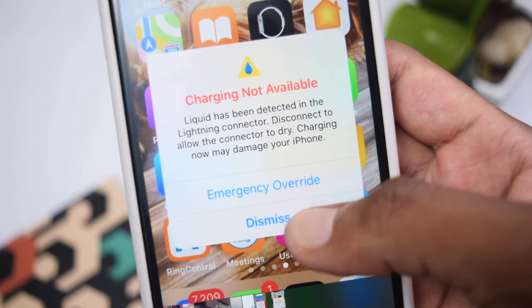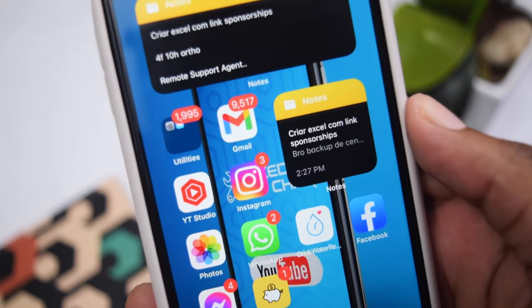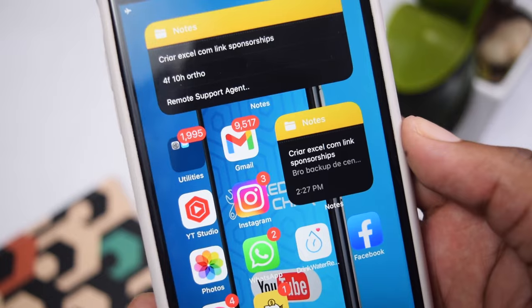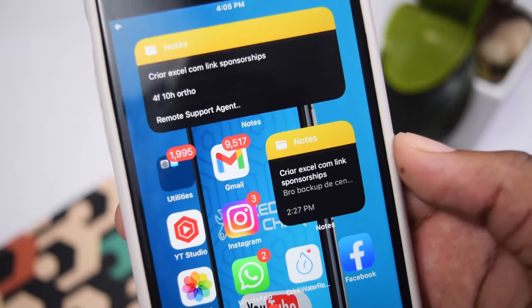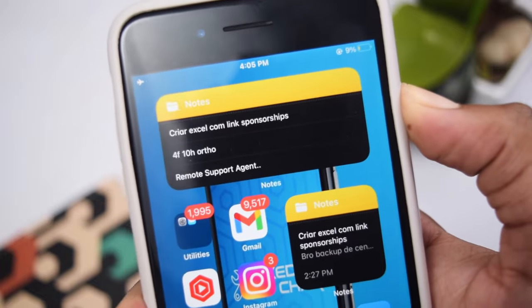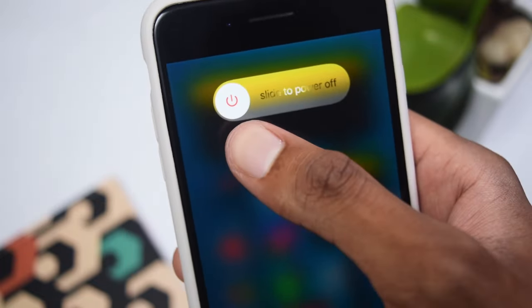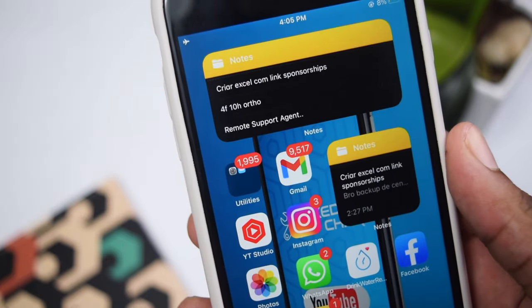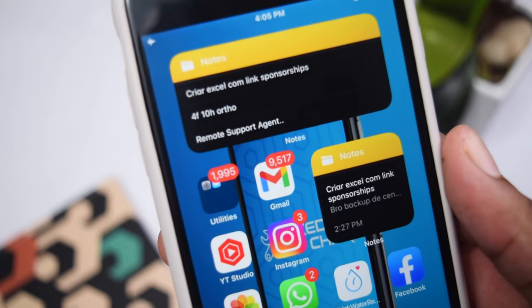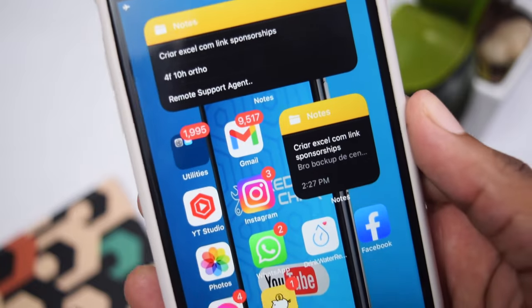To fix the problem, tap on Dismiss to remove the pop-up from your iPhone. Then the next thing you need to do is turn off your phone right away. To turn off your phone, hold and press the power button on the right side. Then slide to power off. If you have an iPhone up to iPhone 7, that's all you need. If your iPhone model is above iPhone 7 — for example iPhone 8, 10, 11, 12, or 13 —